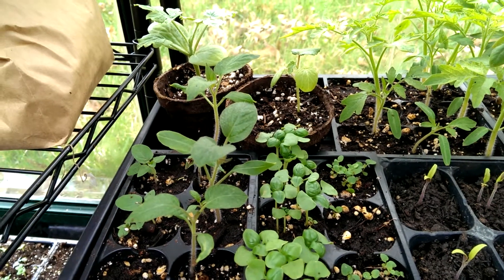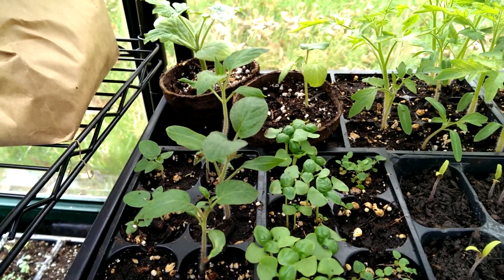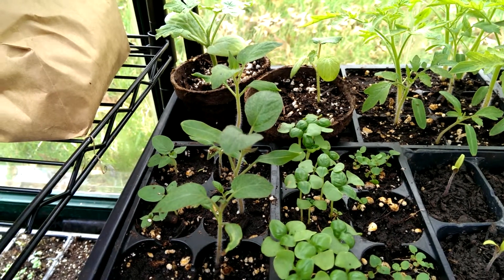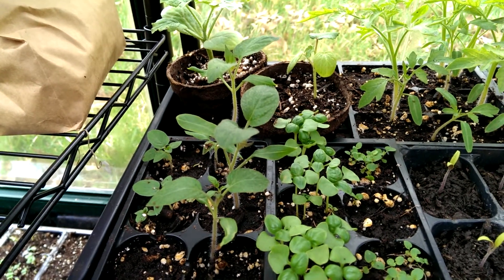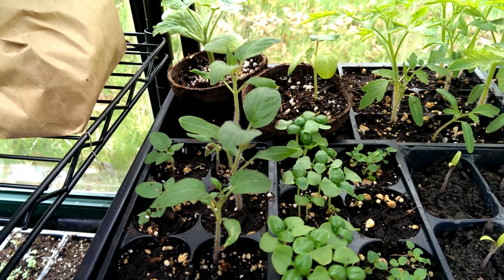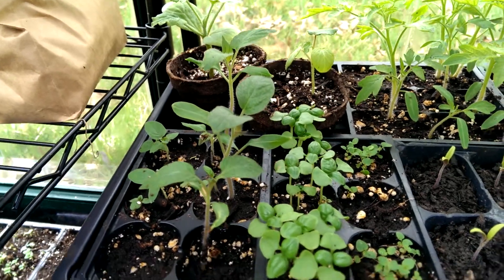Some of you may be new to gardening and you may see in articles or hear people say 'the first leaves' or 'cotyledons' and then 'the true leaves.' So I'm going to show you in a couple of plants here what that means.